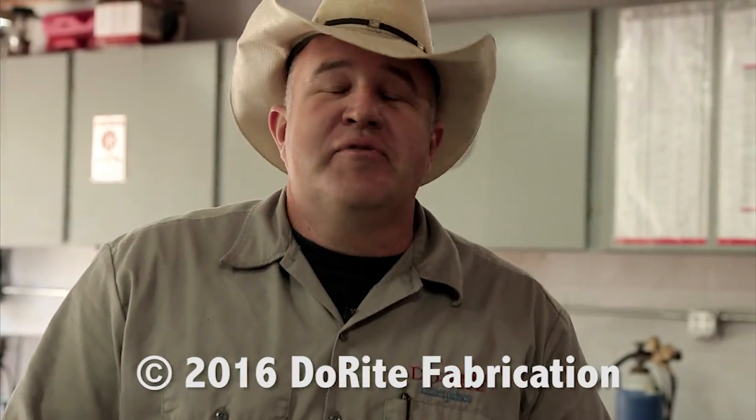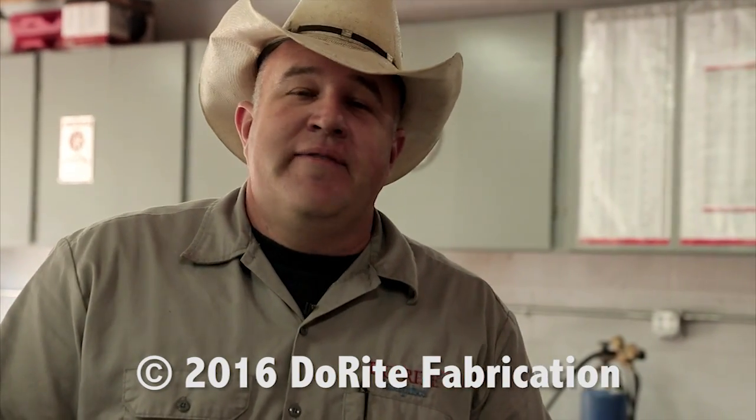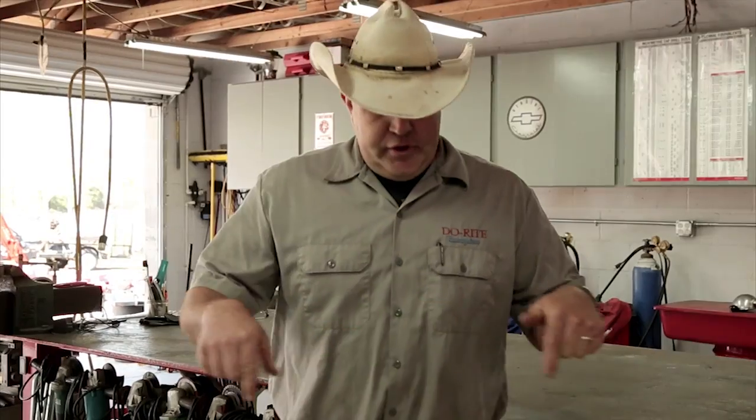Thanks for watching. I hope you enjoyed what you saw here today. Be sure to subscribe to my channel and like us on Facebook. Somewhere below is a link — we've got a lot more really cool stuff coming. Send me a comment and I'll try to get back to you as soon as I can.